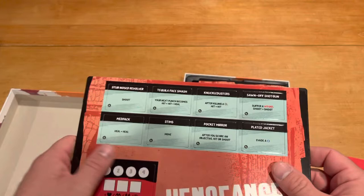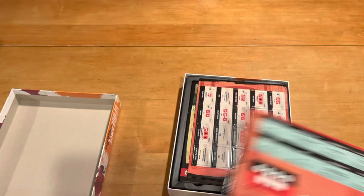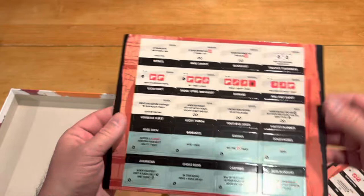This is all laminated because it's going to be writable, which I think is good. The cardboard is kind of on the medium-thin side, but it's sturdy enough because of the laminate finish. You've got your different abilities here, all going to be popped out, and there's a decent amount of them.